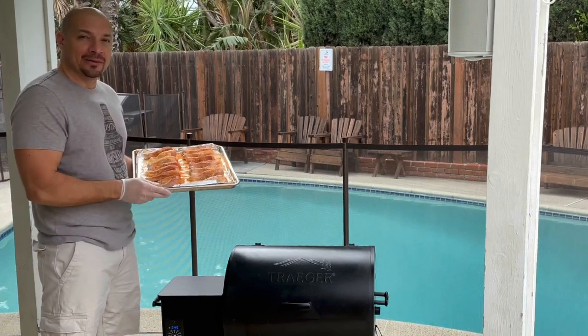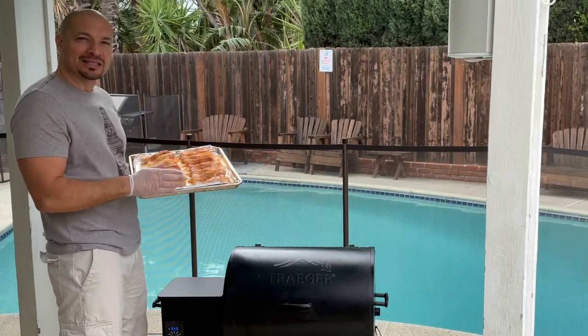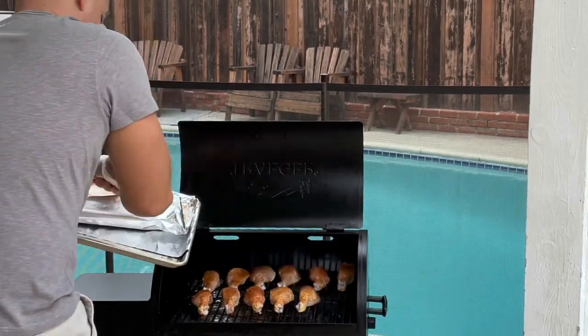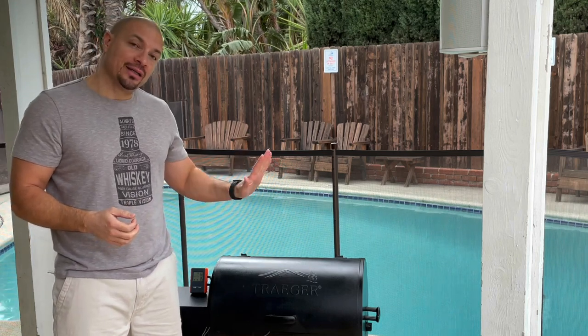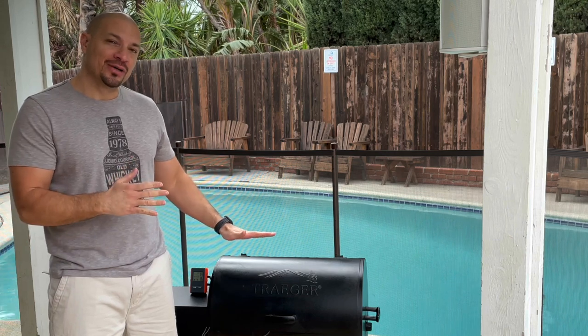My grill heated up to 350 degrees. We're gonna put the chicken in and it's gonna take about an hour. I go by temperature — internal temperature should be around 165. Before the hour is up, if you're going by time, about 15 minutes before, we're gonna put the barbecue sauce on.